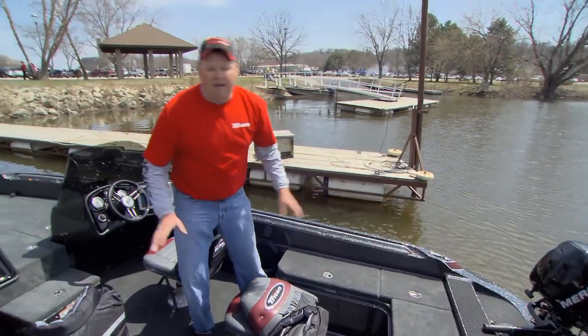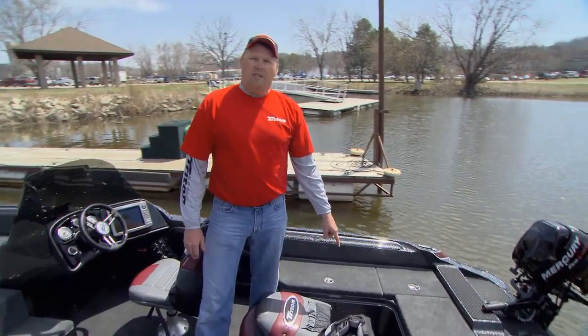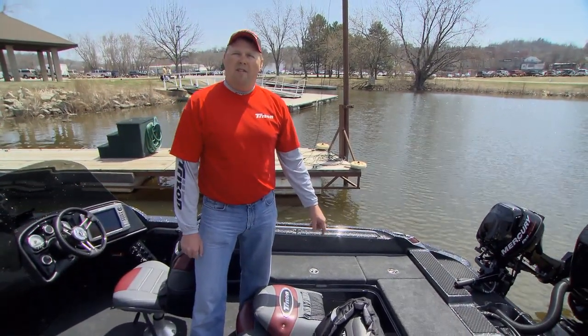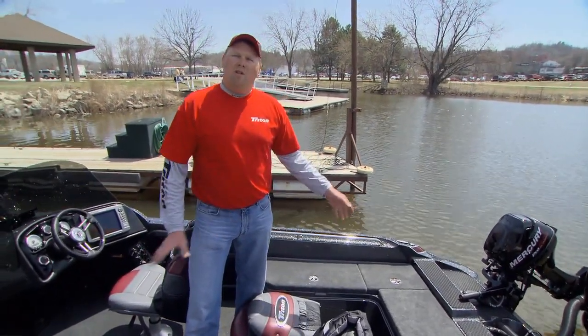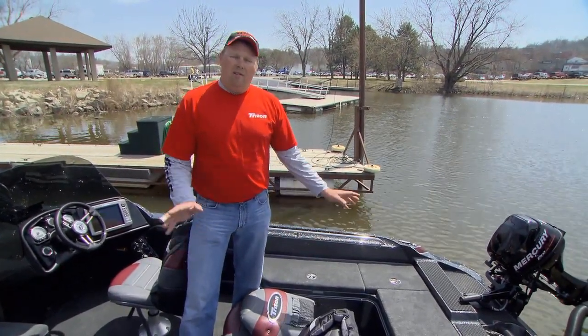Another thing is that we work in inclement weather. You'll notice here I have snap-out carpeting. Snap-out carpeting is a big thing — if it ever gets dirty or wet, you can pull it out, dry it out, throw it back in, and you're all set to go for the next day.